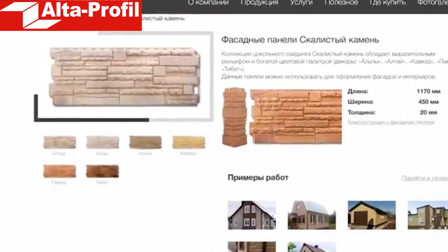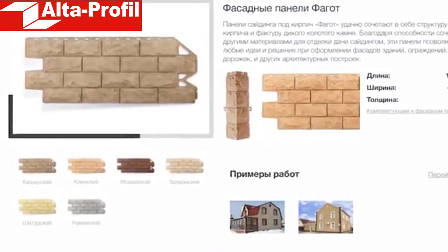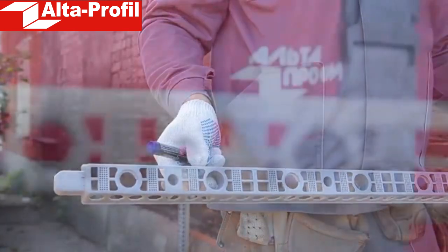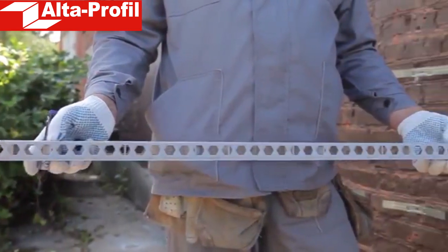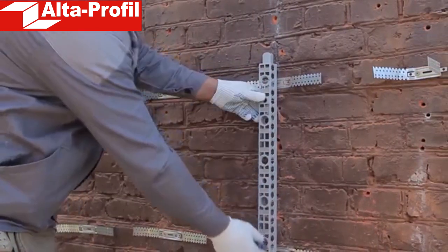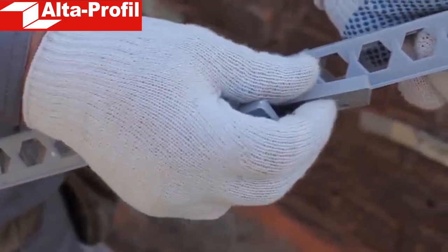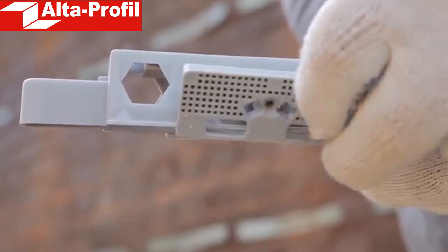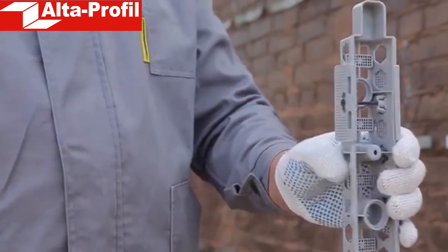The walls of this house will be decorated with front panels from the Rocky Stone collection. We will make the base stand out with the Faggot collection. For mounting of finishing elements, plates and corners, ordinary flat sections are suitable. To fix the sections on the brackets, mounting plates need to be inserted into the special side holes on both sides. Apply the section to the brackets and mark the places for mounting the cover plates. Then install the elements on both sides by latching. The cover plates are firmly held on the section, but in order to strengthen the structure we recommend additionally fixing them with self-tapping screws.